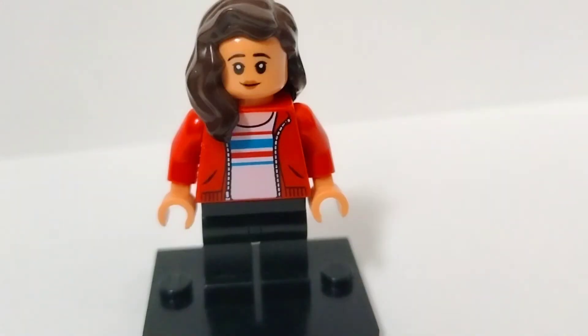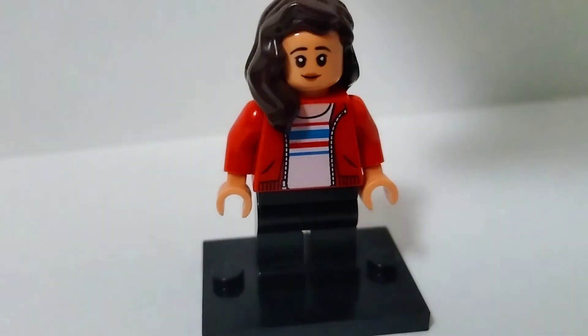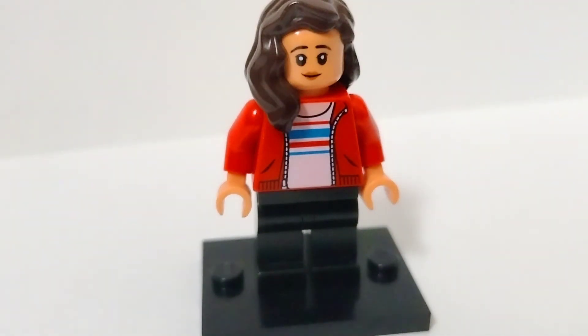And our final minifigure is MJ Jones. This is a relatively simple minifigure to make. You're starting off at the top with this long dark brown hair piece, which I got from the Lego City picnic set. The head and hands are from Cho Chang in Harry Potter. The torso piece is from Maisie in the Jurassic World Fallen Kingdom sets, just complete with some plain black legs. That is how you build MJ Jones without using any parts from her official minifigure.